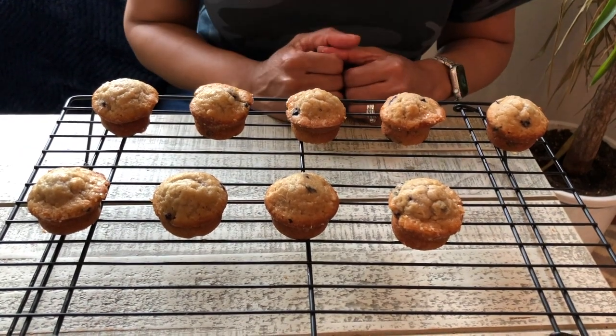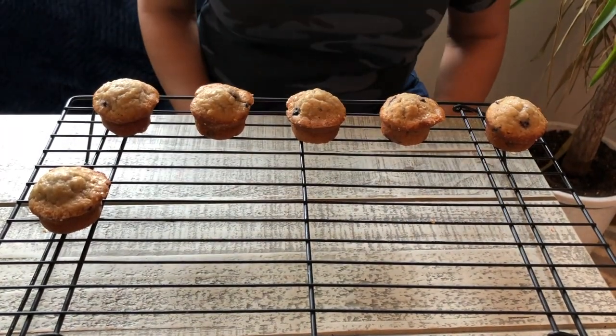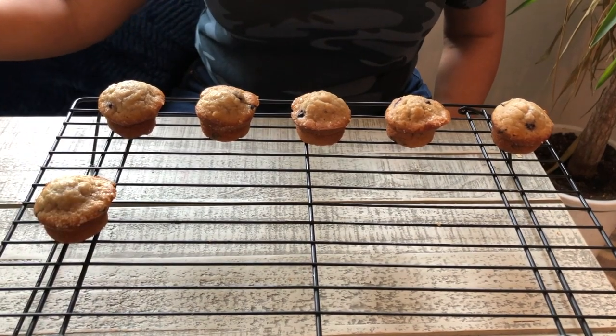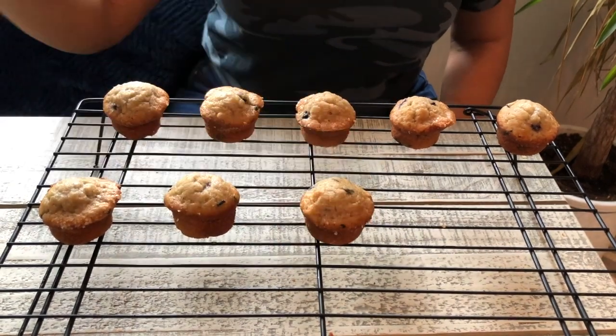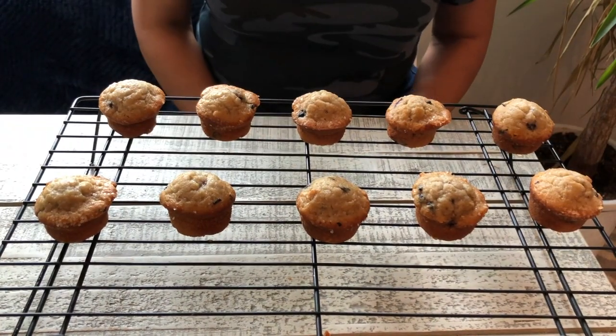Let's review one more time our numbers 6 through 10: 6, 7, 8, 9, and 10. Great job! Have fun eating your snacks. I hope you have fun practicing the numbers 6 through 10 with the 10 frame. We did it with our muffins and we did it with the magnetic dots.